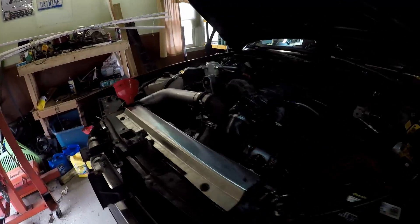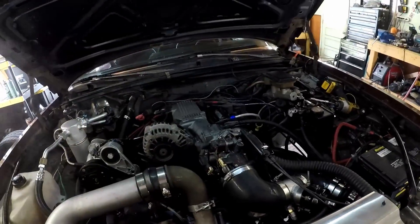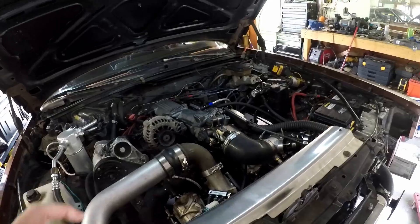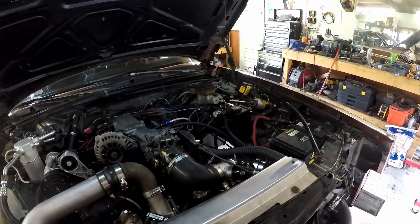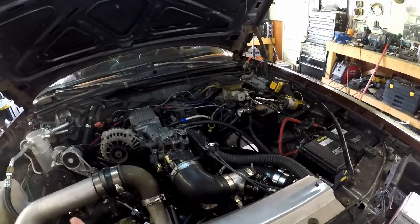I put some coolant in here too. I also sprayed down my throttle body just to make sure there isn't any sort of vacuum leak going on there either. I used brake parts cleaner — it didn't rev up or anything like that, so we're good on vacuum there.